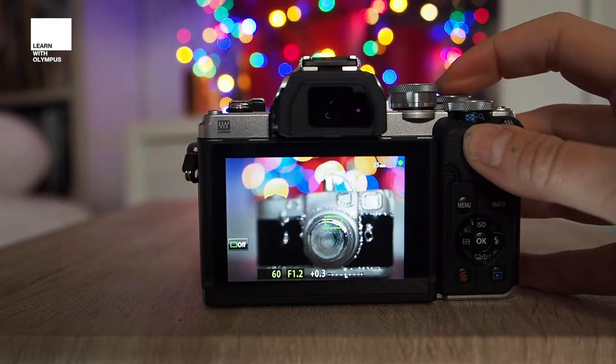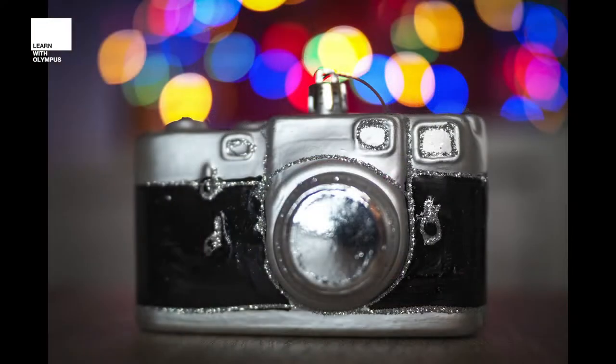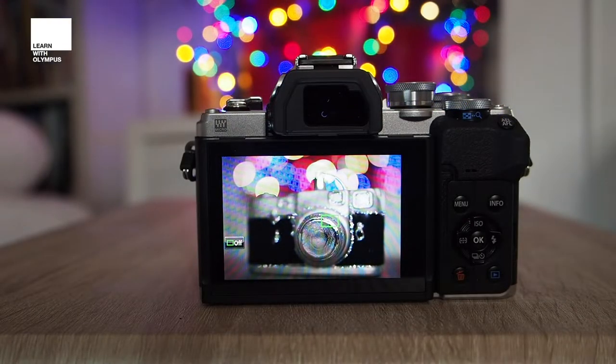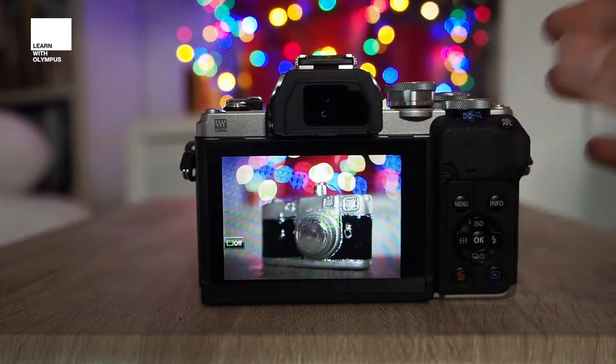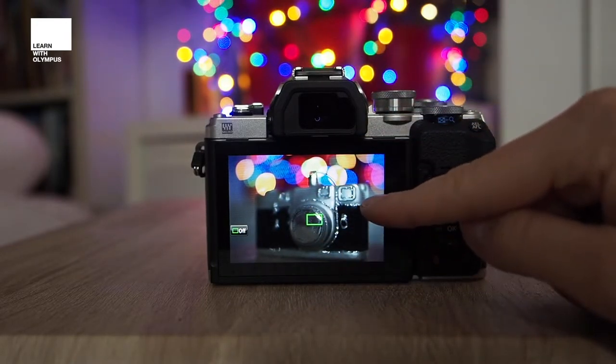...and reshoot the frame, you can see the difference that's achieved in that Boka. You can get a really nice out-of-focus effect and those lights just look stunning. Where you place your subject in relation and distance to the lights is going to make a difference to how wide the Boka is in your images, so you can just play around bringing your subject closer and further away until you get the look that you prefer.